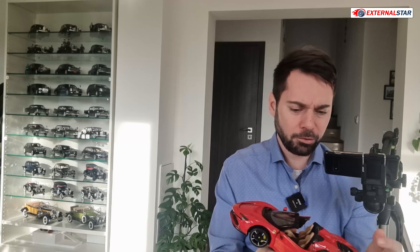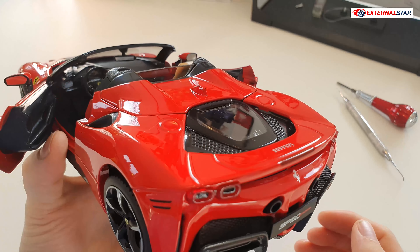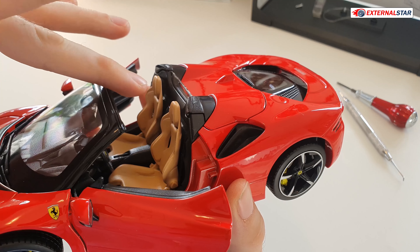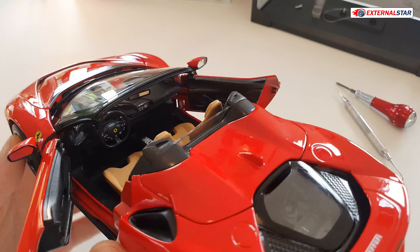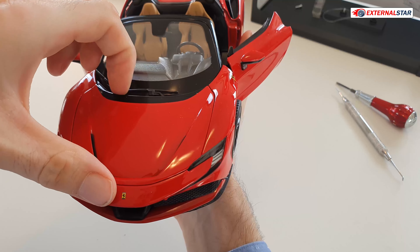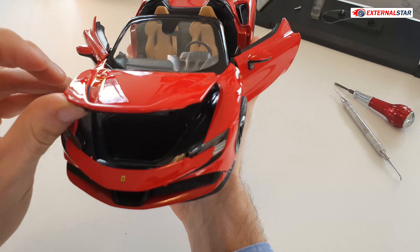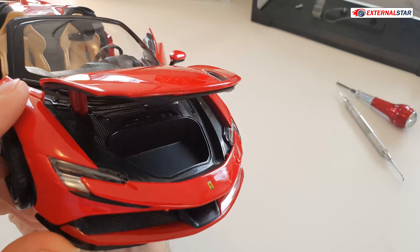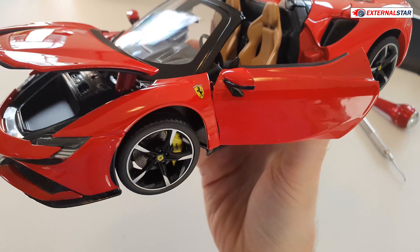There's also a small glass wind deflector between the two seats, so wind doesn't blow directly on the passengers' heads — a nice touch. Now for the front: I'm quite sure it can open as well, and yes — the Ferrari SF90 Stradale has a frunk here in the front. You could store a shopping bag or something like that; there's enough space.